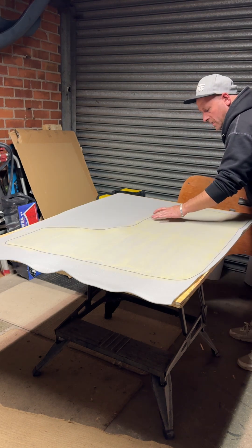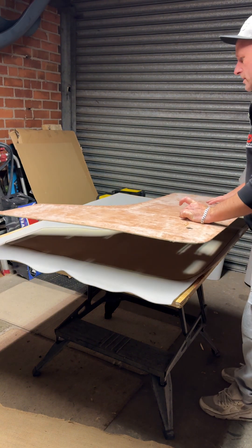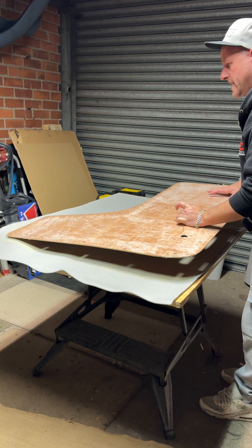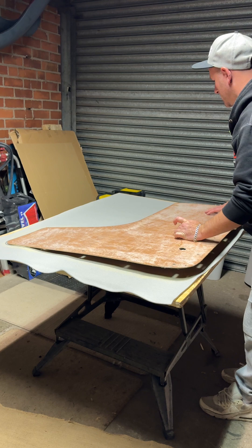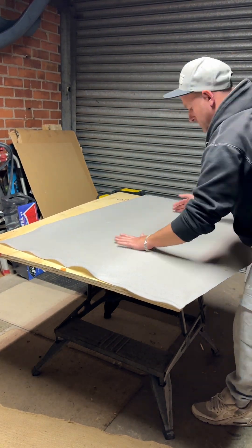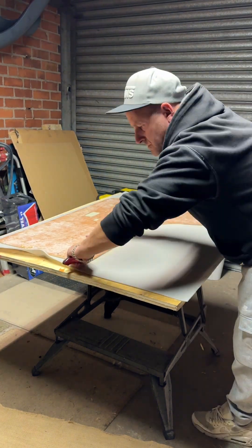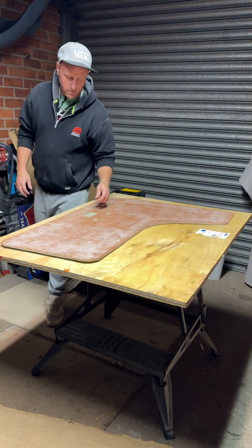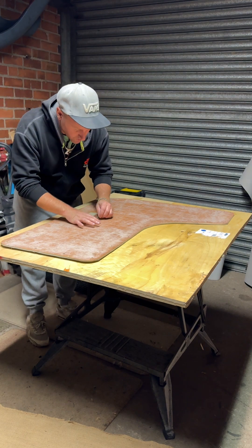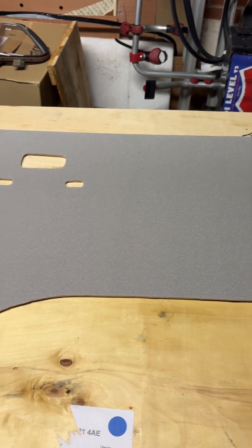Two surfaces are sticky. Let's get this in here and aim on my outline — go on to the sticky surface, quick push down. Now I'm going to trim off the excess.